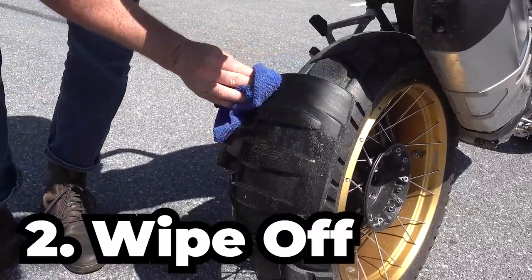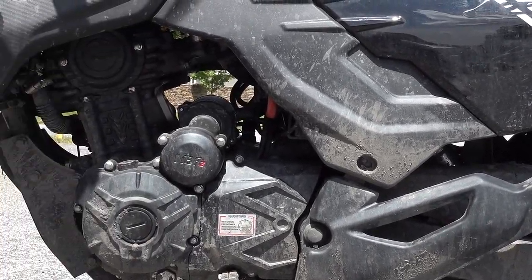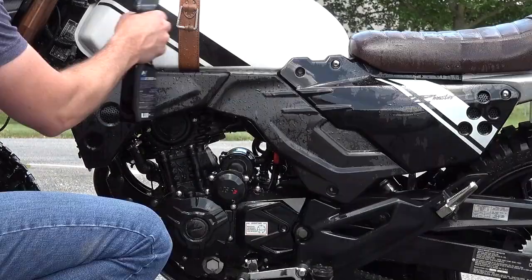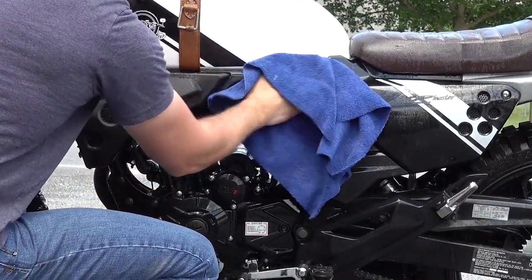And it's incredibly easy to use. Just spray on, wipe off, have an adventure, and repeat. So after a big day of riding, your bike's going to be covered in dust, bugs, and dirt. In most cases, just spray the bike with the M1 Mono Fast Detailer and then wipe it off clean. But if it's covered in mud, hose off those big chunks of mud, then spray it with the M1 Mono Fast Detailer, then wipe it off clean. Now watch this.